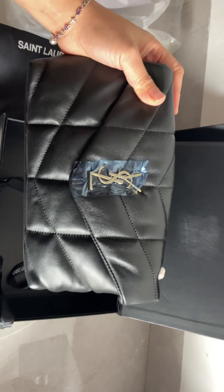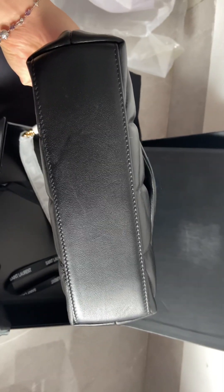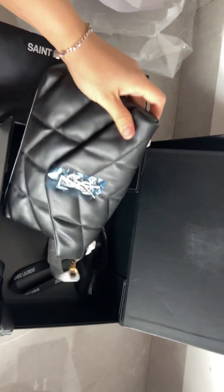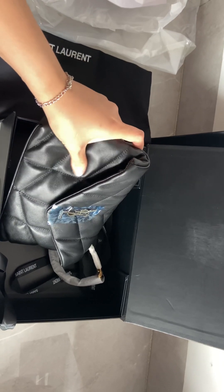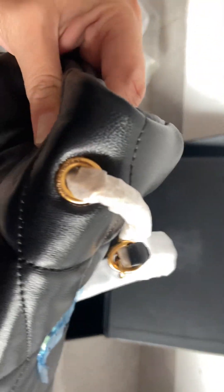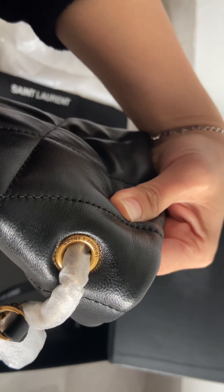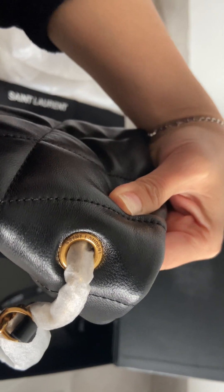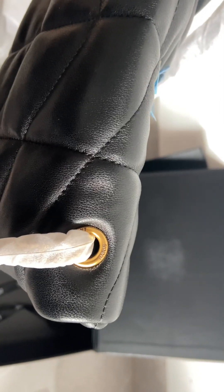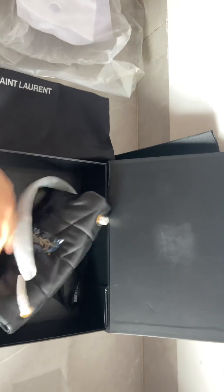The bag itself is a small, cute, black soft leather piece. You can see the stitching and the button are very regular, and the mesh material feels so nice. On the other side you can see 'Saint Laurent Paris' on the zipper, along with golden hardware.